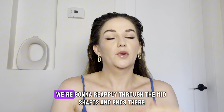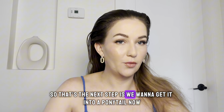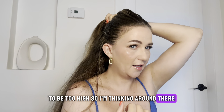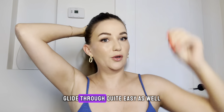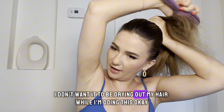Get that in there and really massage it into your hair. We're going to reapply through the mid shafts and ends once I get it into a ponytail. I don't want it to be too high, so I'm thinking around below my double crown. I'm going to start with a wet brush to get all the hair underneath going the same way — this is how you prevent bumps occurring. The super shine just allows it to glide through easily, but you just need a moisturizing cream.